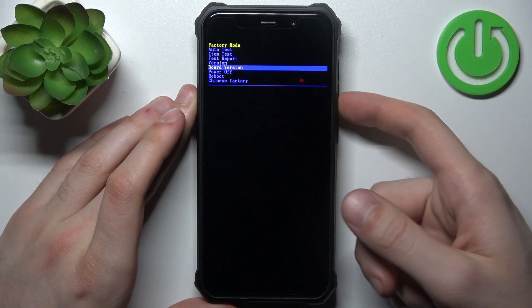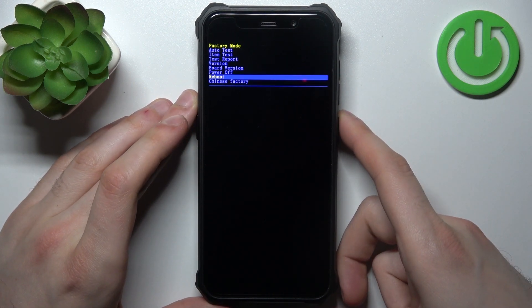If you want to quit this mode, just select the reboot option and the device will be restarted as usual.